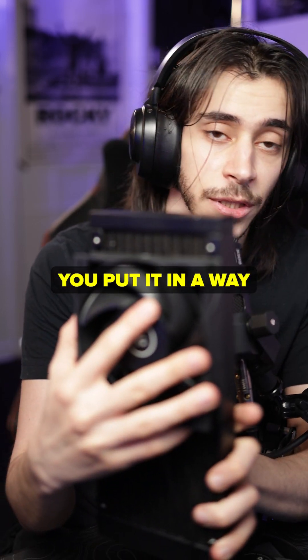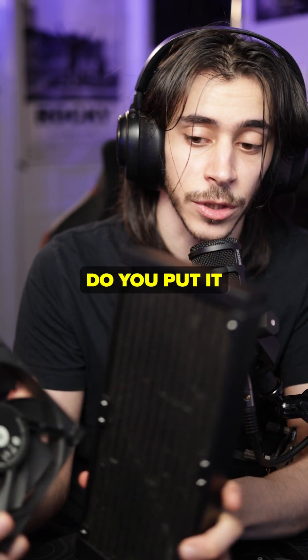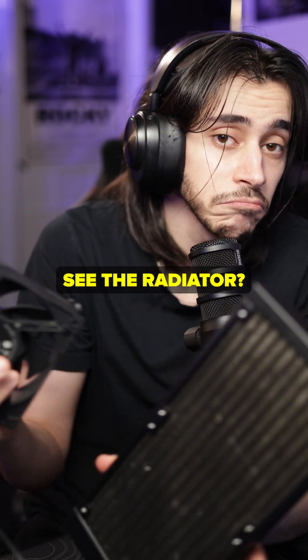One last thing for you to decide is where your radiator is and how you want it to look. Do you put it in a way where you want to see the fans, or in a way where you want to see the radiator? It depends.